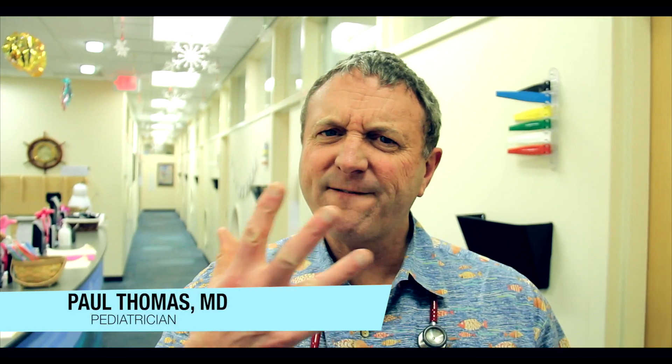Dr. Paul here. We've got a rash on the face with a little bit of swelling, I'm told. Let's go take a look.